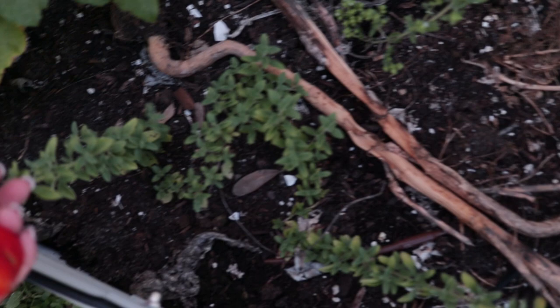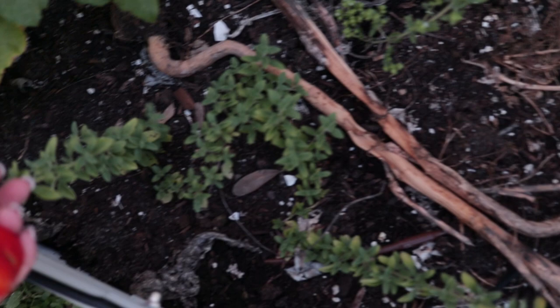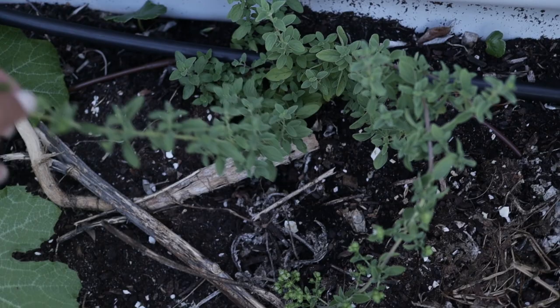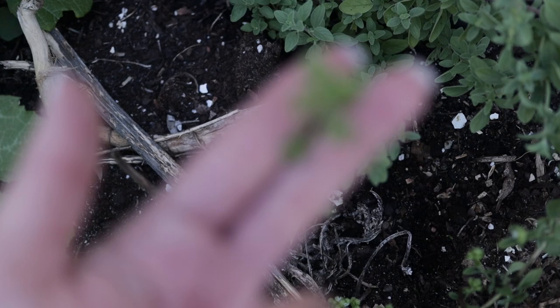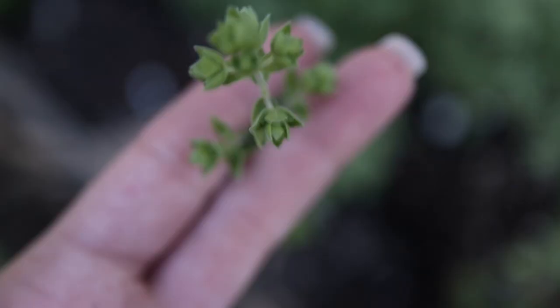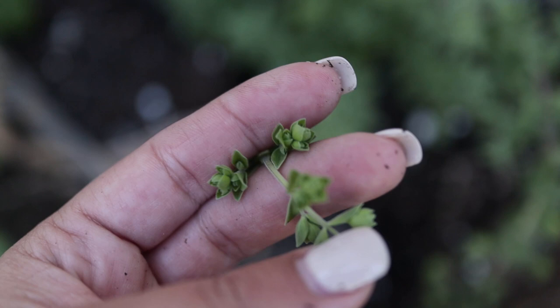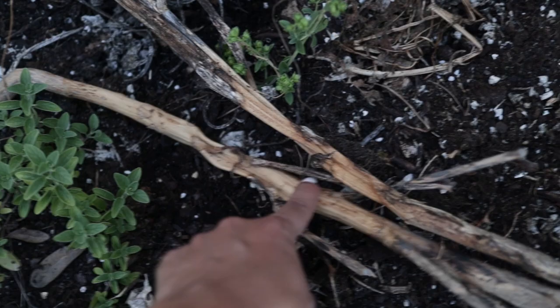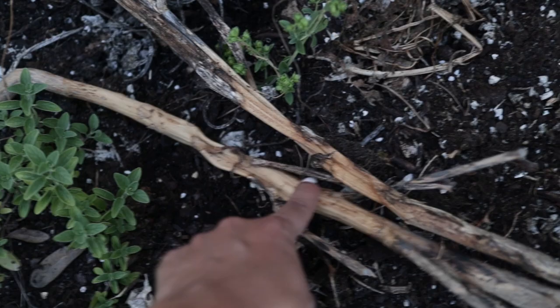I came through and planted out some oregano and it has just taken off. This is one plant and that's another - it's definitely spread. It tends to root itself when you push it back into the soil. We've gotten a lot of pretty green growth and even just touching it you can smell how fragrant it is. Next to it are the remnants of my broccoli - I cut them out of the soil and left them to decay, which adds organic matter back into the soil.